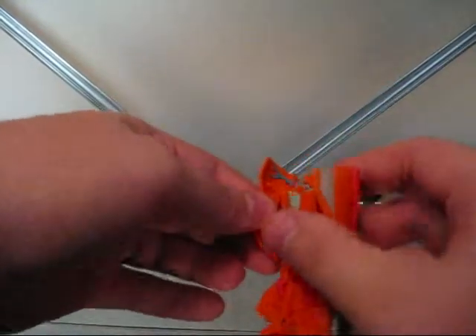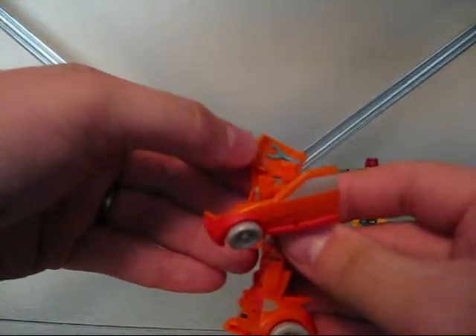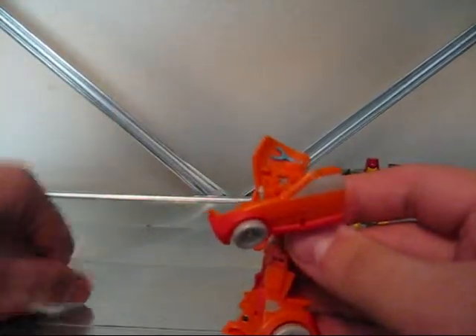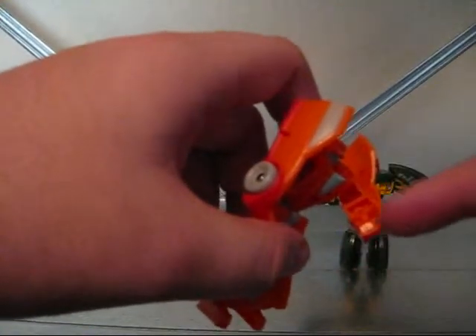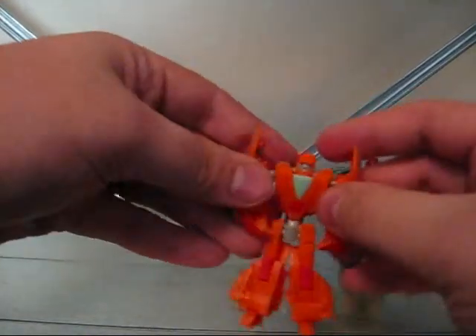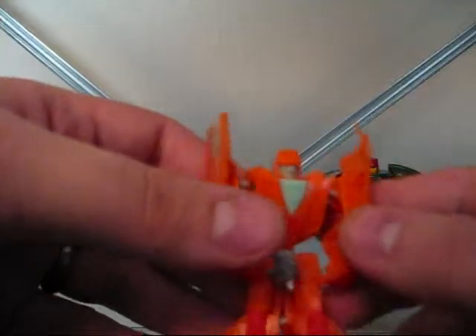It's got some nice little details. There's the little blue slingshot that Wheelie wields — it doesn't come off or anything, it's just painted on. But it's got some nice little hand sculpts right there. And I really like his head sculpt. It kind of looks like he's wearing a weird little metal hat.